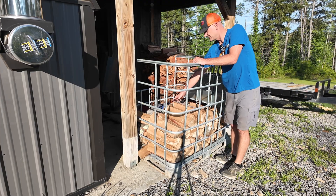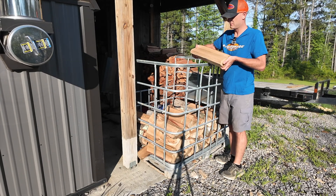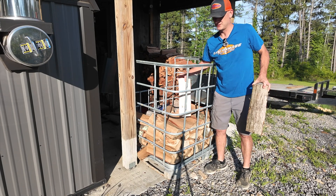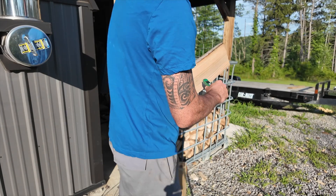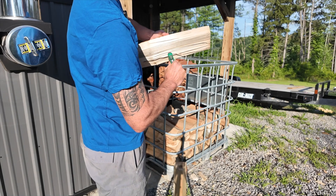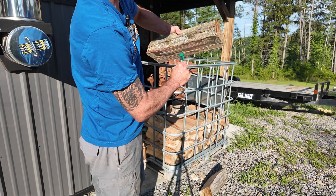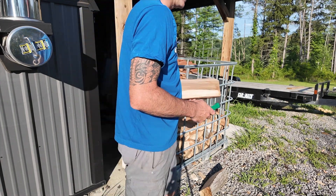This is the firewood that's been sitting outside. It's under roof, exposed to the weather a little bit, but it should be okay. We're going to test this moisture content versus the wood that was in the kiln. Let's split these up and test the inside. The outside reading is thirteen, twelve, twelve point six, twelve point nine, thirteen percent, twelve point three.